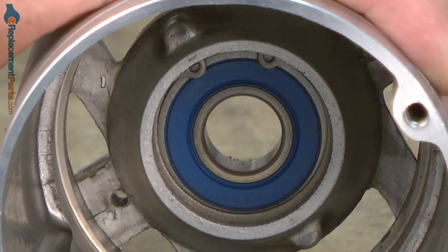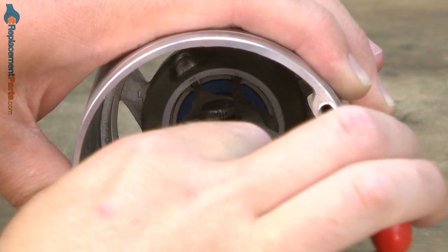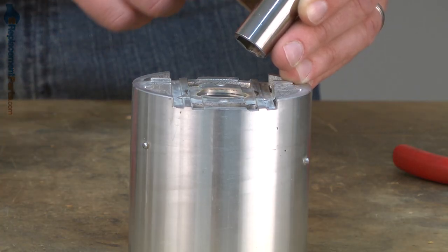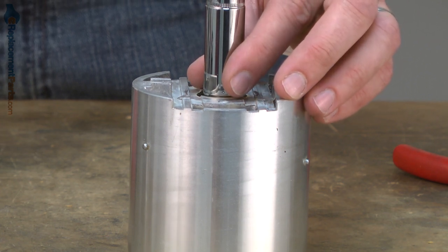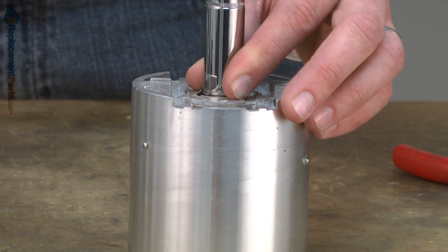The bearing is held in the motor housing with a retaining ring. I'll use a pair of retaining ring pliers to remove it. I've selected a socket that has the same diameter as the inner race on the bearing. I'll place the socket on top of that inner race and then use my mallet to tap the bearing out of the motor housing.